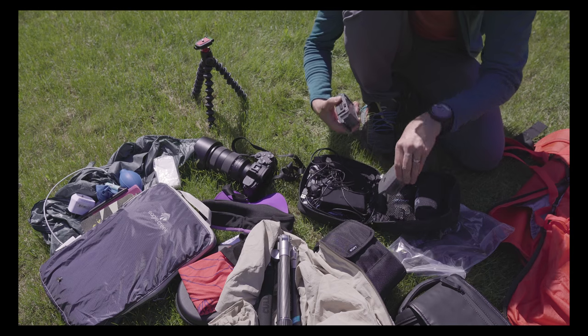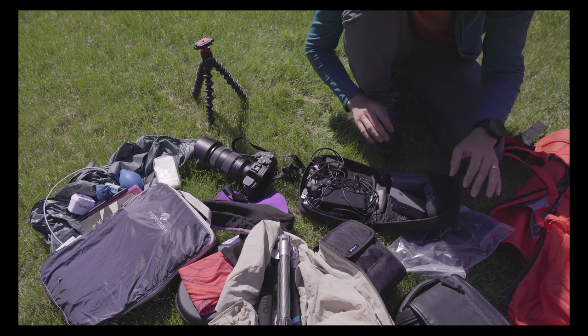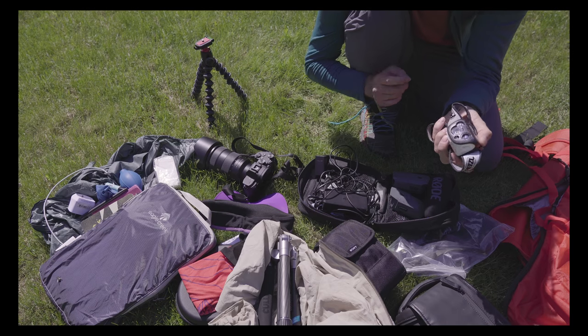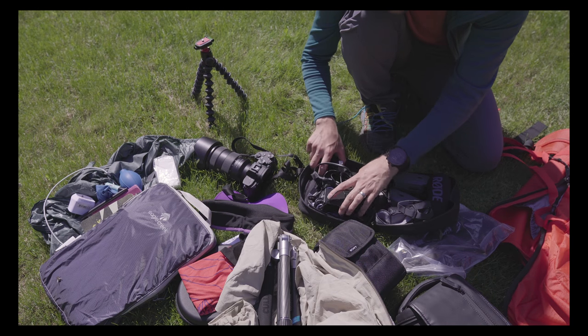I got two extra batteries for the Mavic Pro, another two batteries for the Sony A6500, and a little Petzl headlamp in case it would have gotten dark — though I really didn't ever need it.